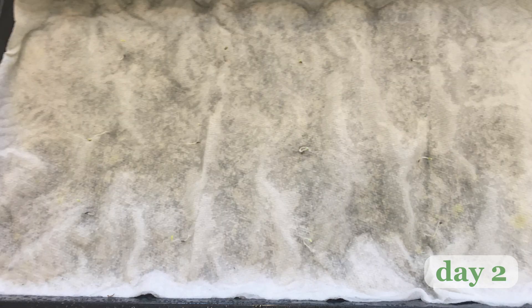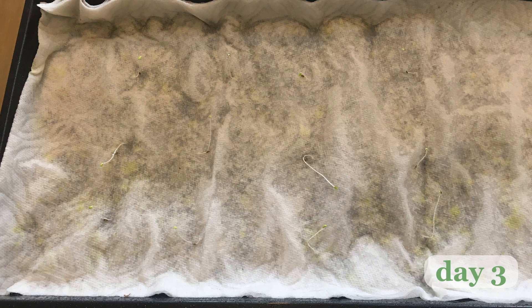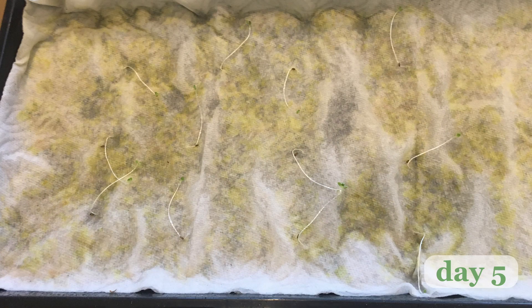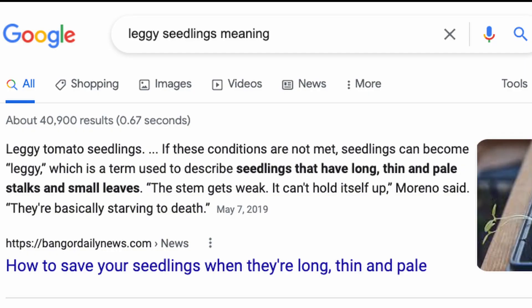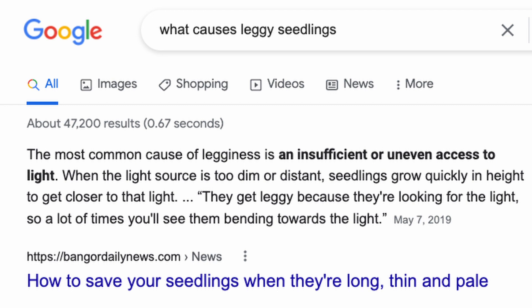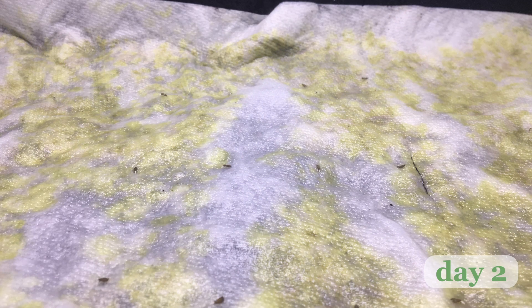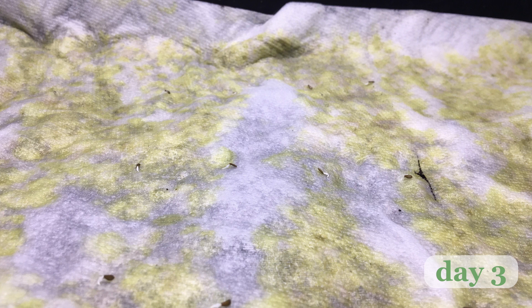Lettuce seeds only take a few days to see growth, and it was on day three that I realized I'd made my first mistake. As day four and five passed, the problem became more clear. As you can see, the lettuce seeds were sprouting but they were becoming incredibly leggy, meaning they are basically all stem and very little leaves. I learned that this was the result of the seedlings not having enough access to light, and they were stretching and bending in search of more sunlight. So I started a new batch of seedlings and placed them under LED lights. You can see that in comparison to the previous group, they appear to be doing much better in the same amount of time.